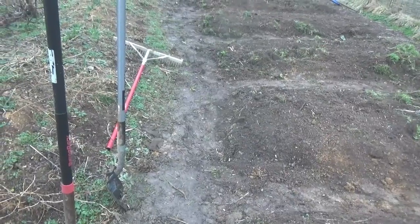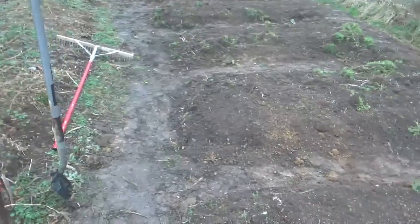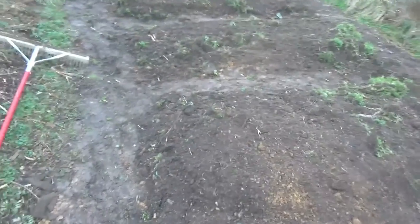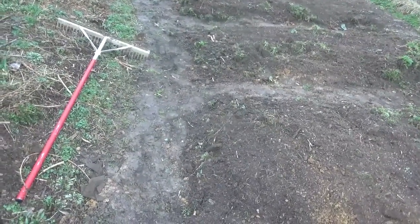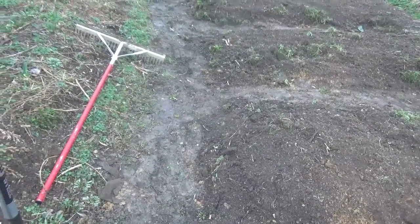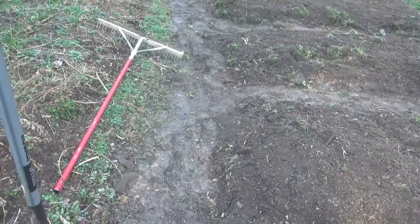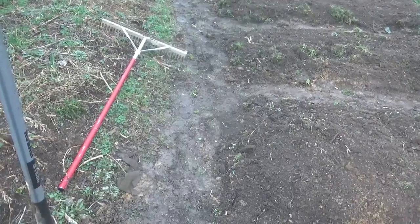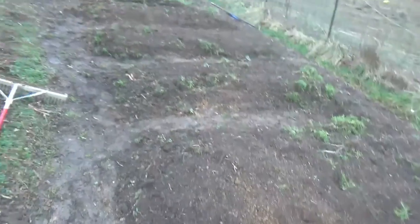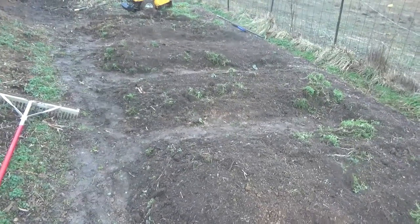I've gotten to where I just till down these aisles, so I might just leave this middle open where we can just till down it. That's how I take care of the weeds — it's a very shallow till, and this gets compacted by walking; it's not a growing area. Anyway, this is kind of our adjustment to our swale, and we'll see how that works.